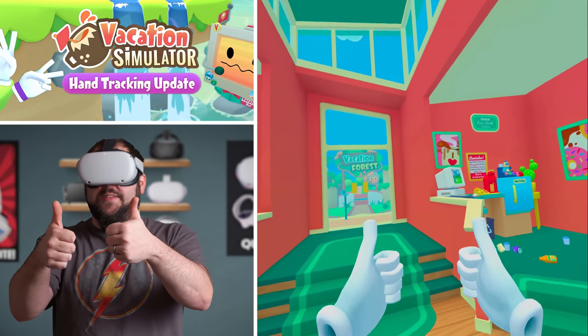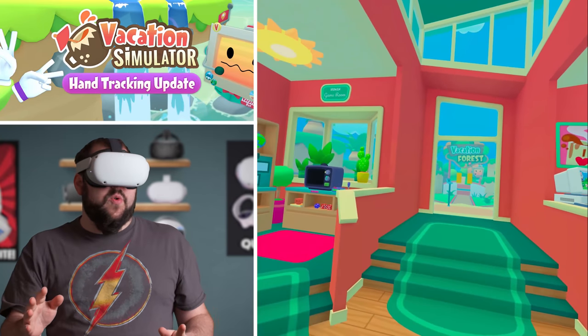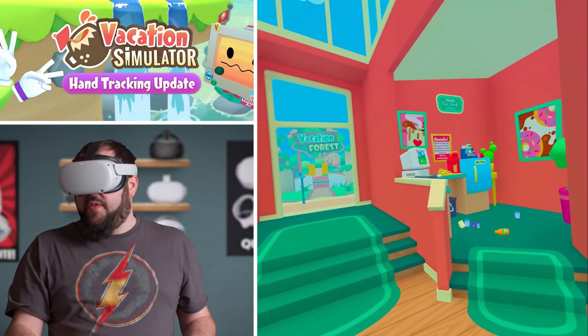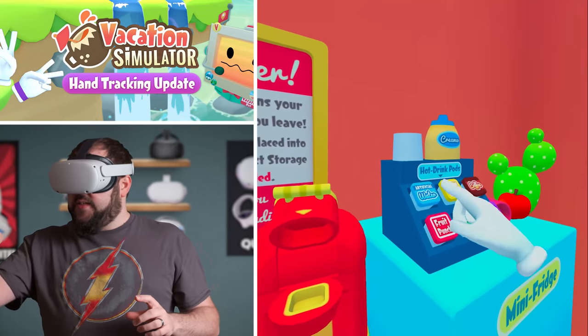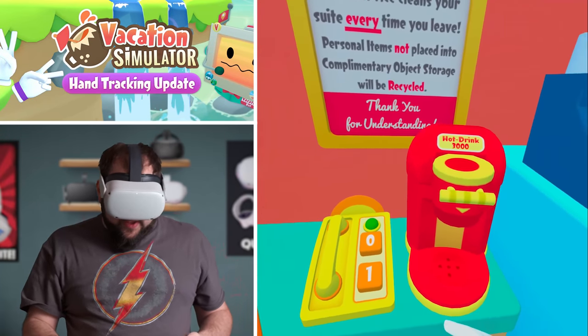Alright, here we are inside the awesome new hand tracking update for Vacation Simulator on the Quest and the Quest 2. I have to say, I'm really enjoying it — you can tell I've thrown a whole bunch of stuff around on the floor. You move by doing a 'come here' motion: hold your hand out and curl your fingers like that. Let's get some artificial water going while we explain what's going on.